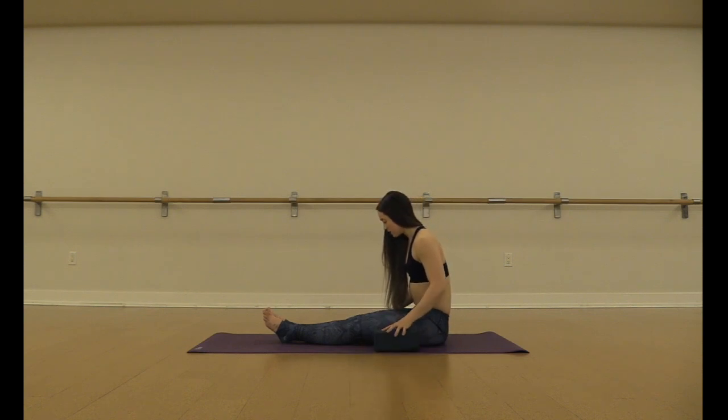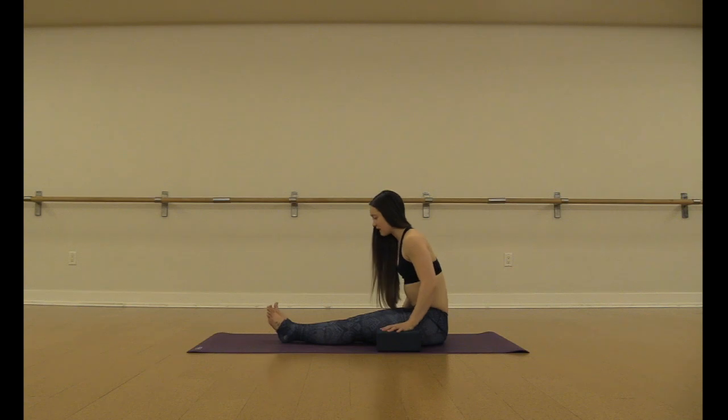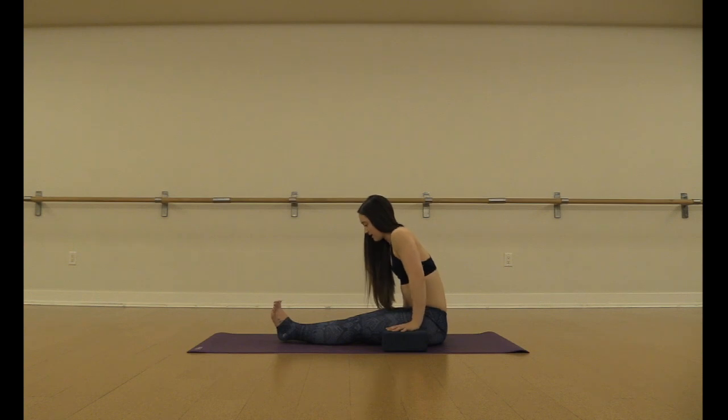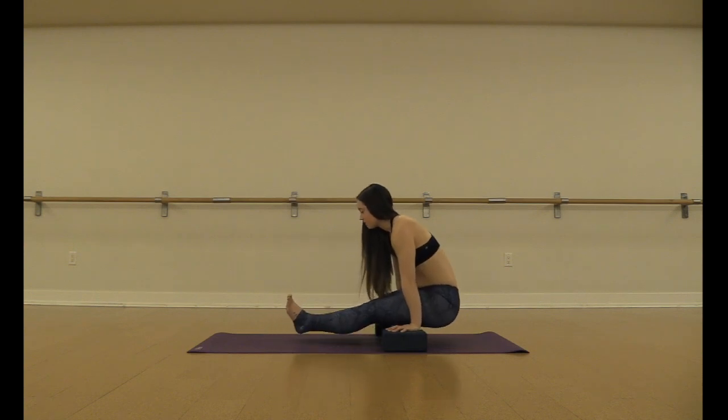Some options if you're not quite there yet on doing the full pose: you can take your hands on top of blocks. This just gives your legs a little bit more space to lift off the ground. Your hands will go on the blocks, same alignment, same setup. On your exhale you'll press down, lift the hips back and up, and float.